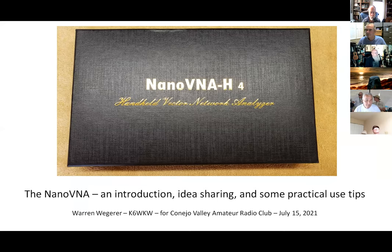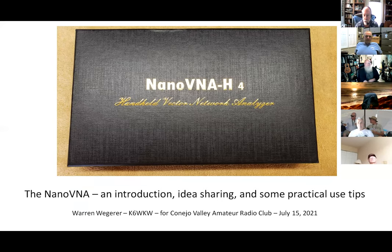I wanted to try to figure out how to present the Nano VNA, and I decided I'd do it really as an introduction and just share some ideas and some practical things. As Andy said, it's a very powerful device. We have a number of people in the club that have them, so they may know as much or more than I do. But hopefully this will fill you in if you're thinking of getting one, or if you have one and haven't figured out how to use it yet.